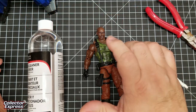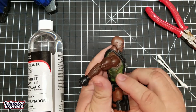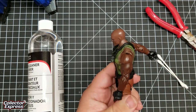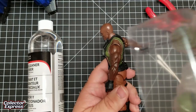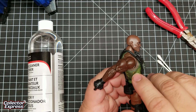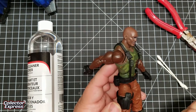I recently got the Amazon exclusive Roblox figure and I have an odd paint smudge. This figure has no orange paint, none of the accessories has orange paint, but somehow I have an orange paint smudge on this tank top.